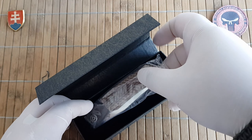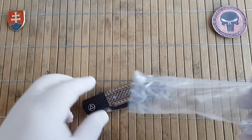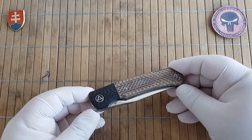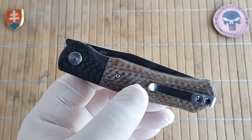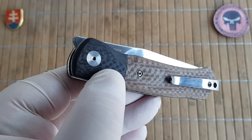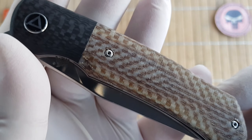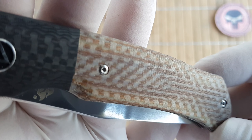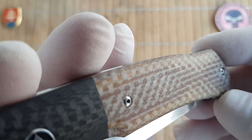QSP has been delivering constant great quality in my opinion. A few knives that I got from them are really well made at a really good price point. The Gannet — this version has a 10 micarta and CF bolster scale. You can see this is a burlap style micarta, so a really pronounced weave of fabric.